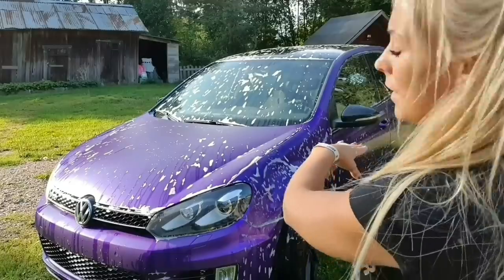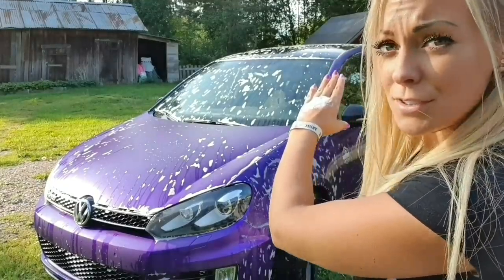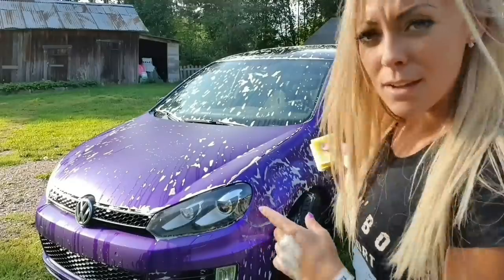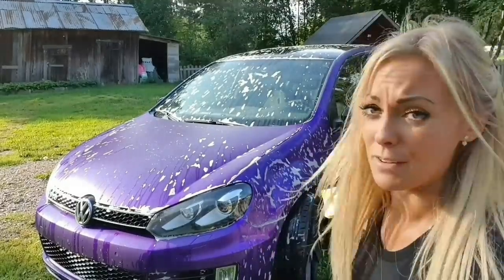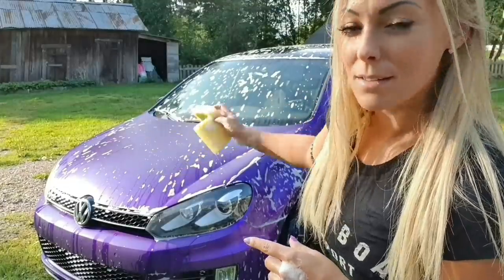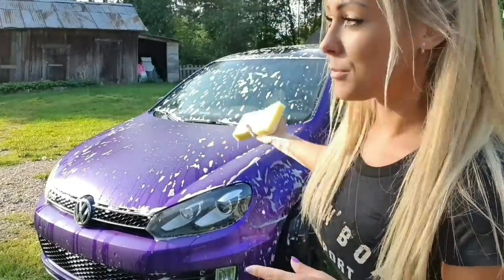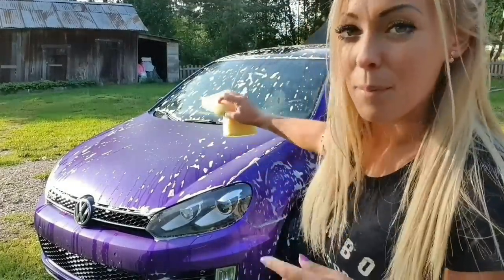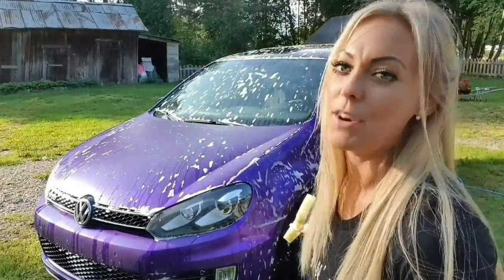I'm only cleaning halfway up on the car first, because I don't want any stones from down near the wheels to get up here when I'm cleaning, because then I will get a scratch or something. So it's better to clean up first, and then when I've cleaned up top, I clean down under.